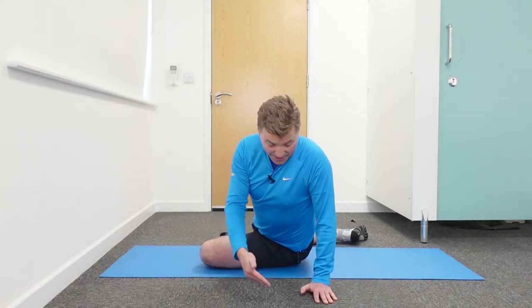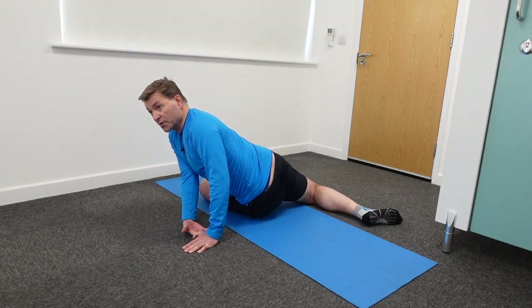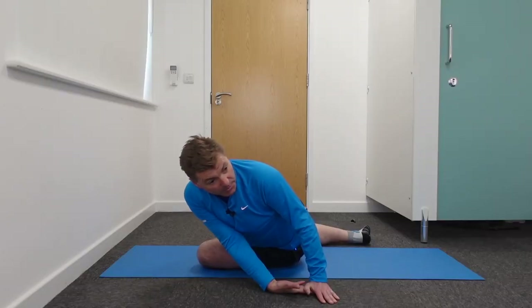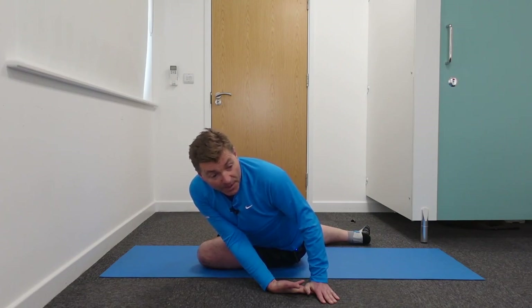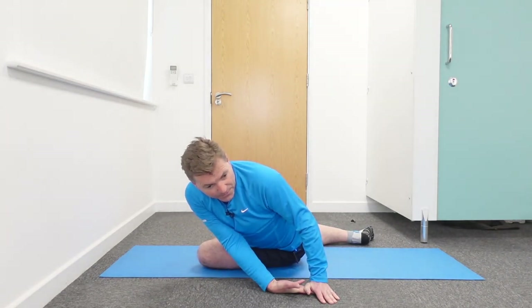To accentuate this stretch, I place my right hand underneath the palm of my left hand, keeping my right elbow straight. Now I lean towards my right, and if I have any slack left, I rotate and turn my right shoulder forward — keeping my elbow straight and leaning as far to my right as I possibly can. This is a great stretch for the lower back, especially the left side, and also the left side of the outer thigh — stretching out the whole left lower back area.